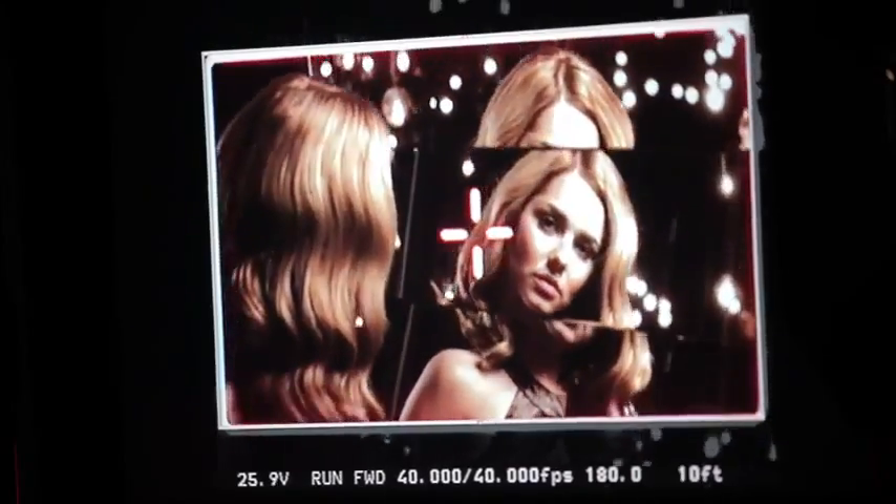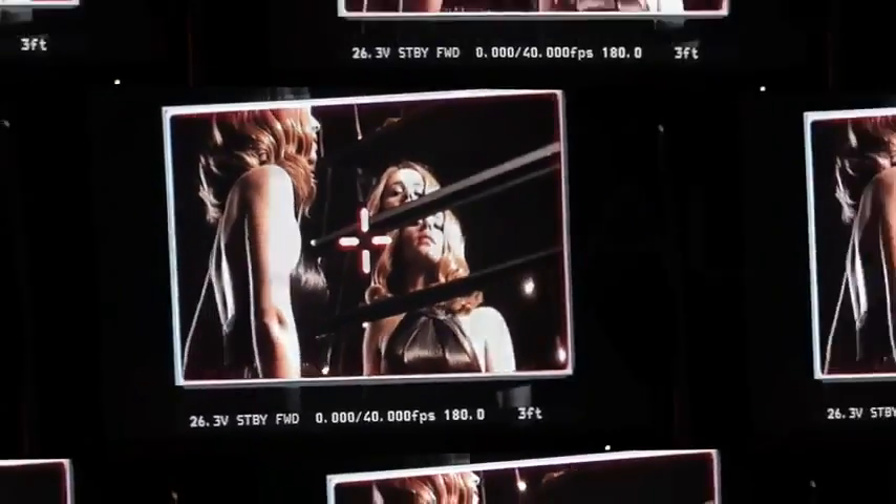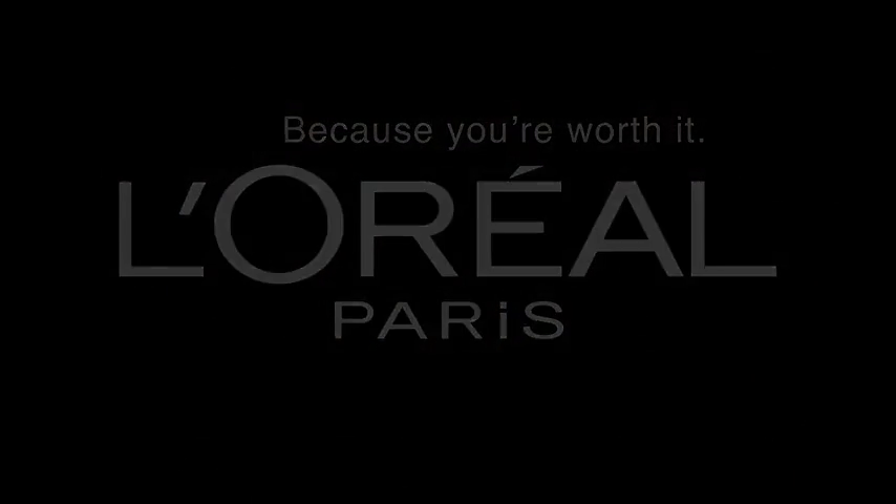Thank you so much. I hope you've enjoyed this little experience. That's a wrap — two days done. I hope you love the mascara as much as I did.